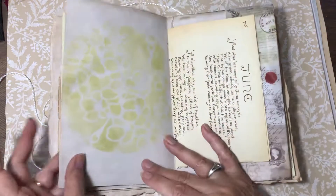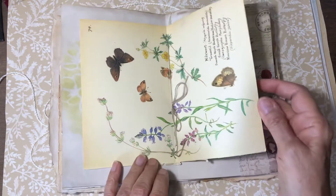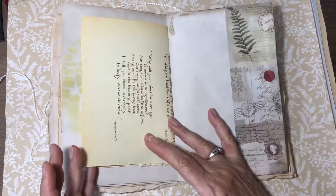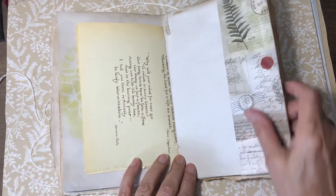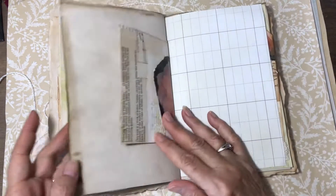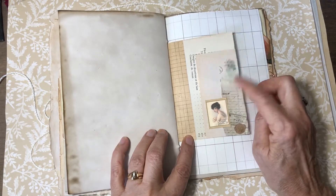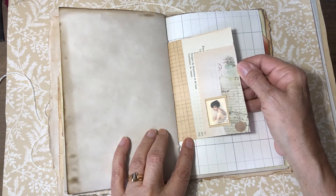This was one of the pieces from the master board — I did some stenciling over here. And this is an Edith Holden page; I thought that worked really well in here. This is just a wide piece of washi that I put there, and this is the back side of that master board piece — I just layered it up a little bit more.